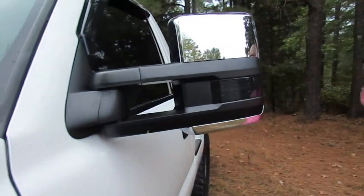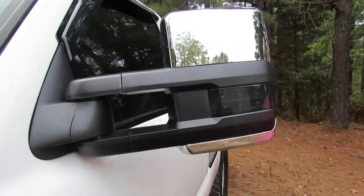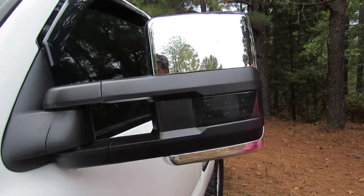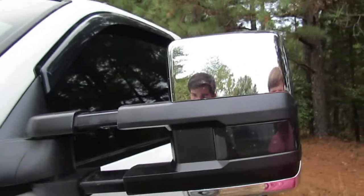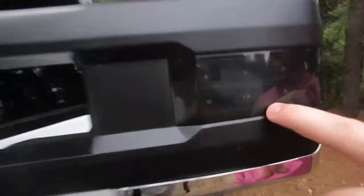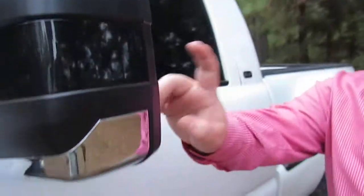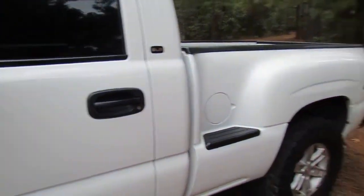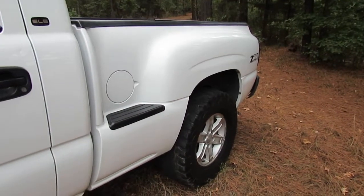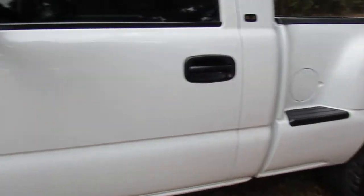Moving along right here on the Toad mirrors — got the new ones, the 2015-and-up style. They are not hooked up yet but they still have all the good old functions: smoked outside lens, the reverse light, and the actual turn signal inside.